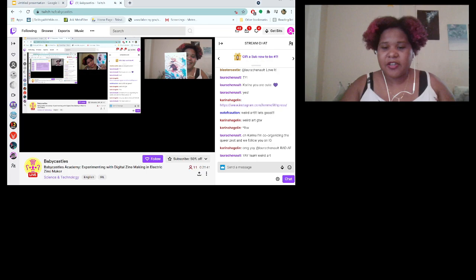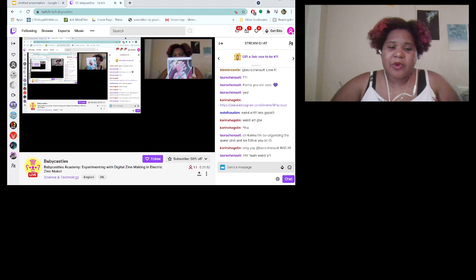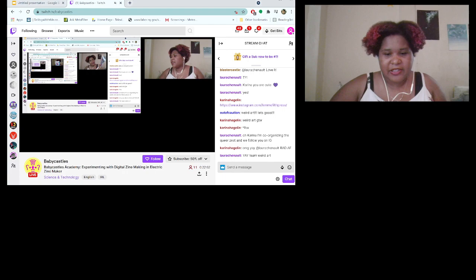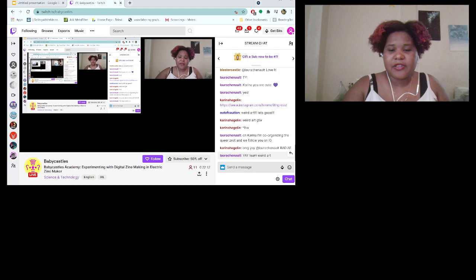I'm going to start showing a tutorial of how to use the Zine Maker — talking about what tools there are, ways you can start a zine even if you haven't done one or don't have ideas right now, or just want to see what cool things the program can do, because I love talking about it.